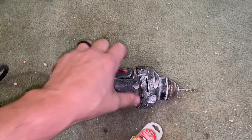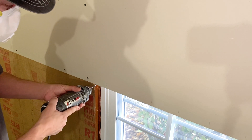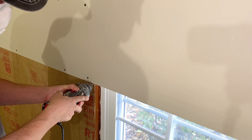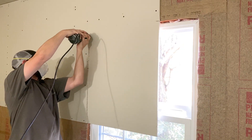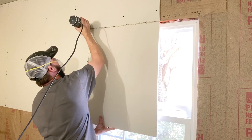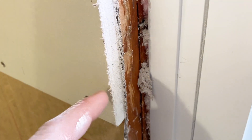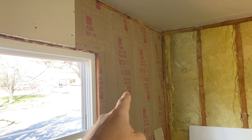I'm going to change out the bit and cut out that window. I'll take my Roto-Zip with the guide tip and use the framing to guide the saw and cut this drywall out. You can see it's marked up a little bit from the tip — that would be a lot worse if you were using a standard tip. It looks pretty good. Now we can put this piece up.